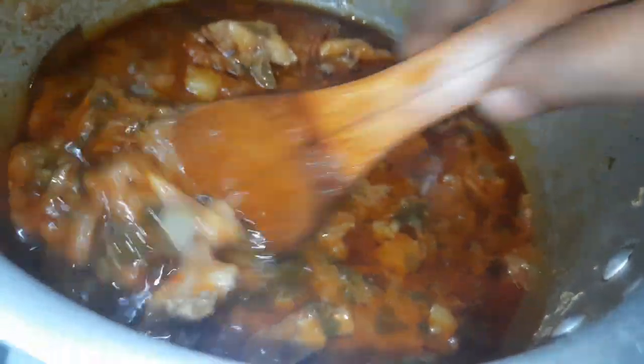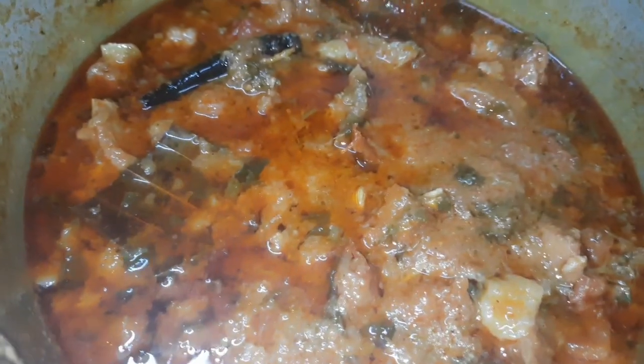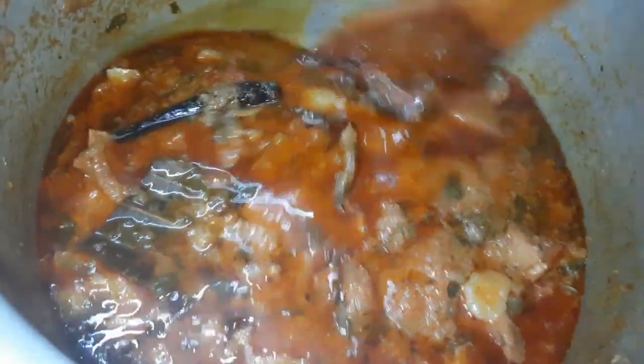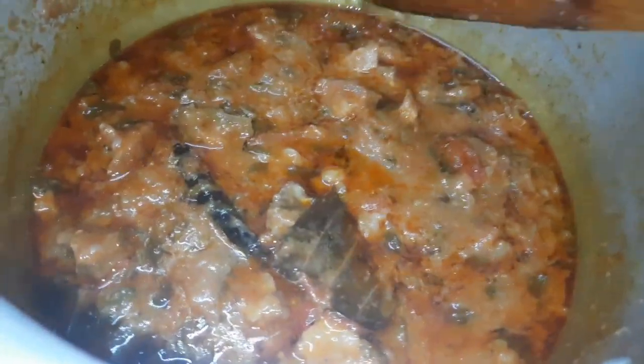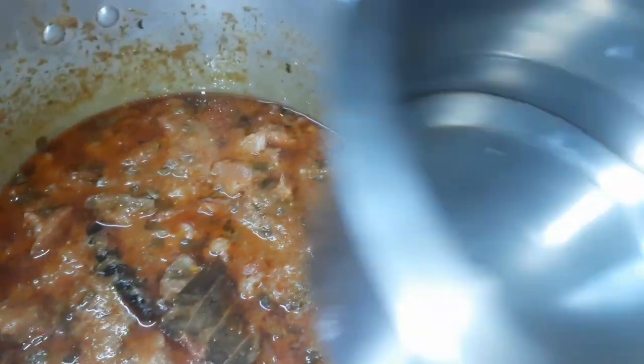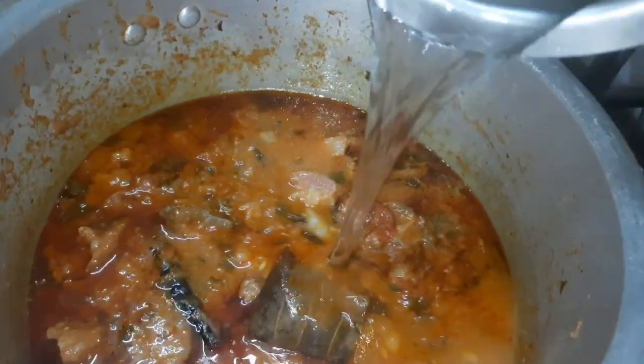The heat is on. Let's put the fish in the steam. Put the fish in the ground. Now we have to use the water — the water is in the middle.